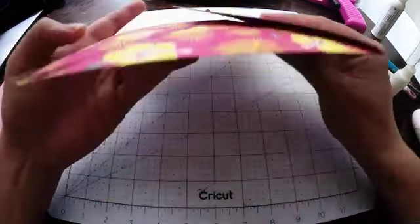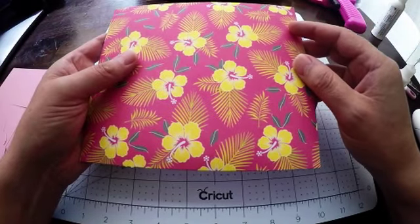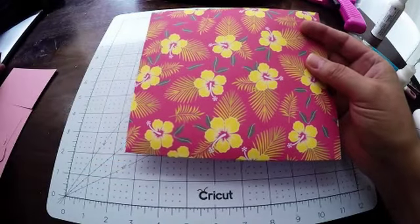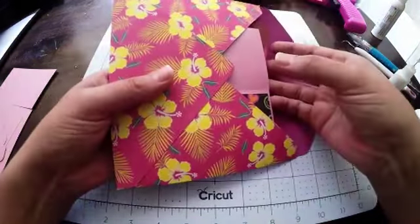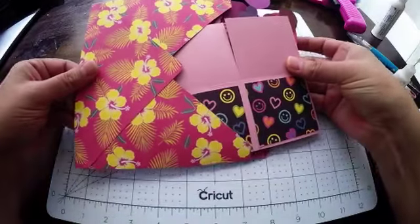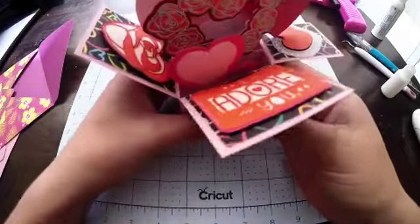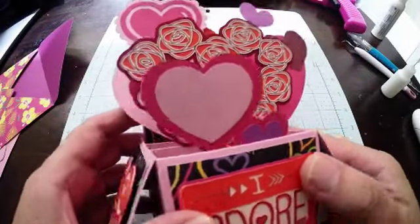I made the envelope using my We Are Memory Keepers 123 punch board. If you make a lot of cards I really can't recommend that tool enough — it's just super helpful and really useful. But here's the card in action, so take it out of the envelope, folding completely flat and then all of the goodness comes out.